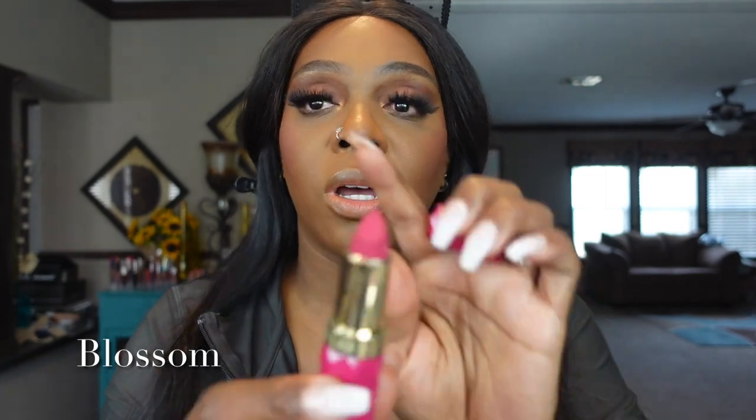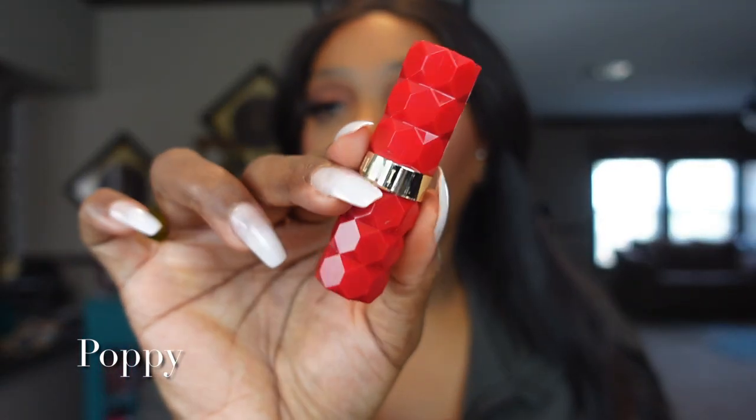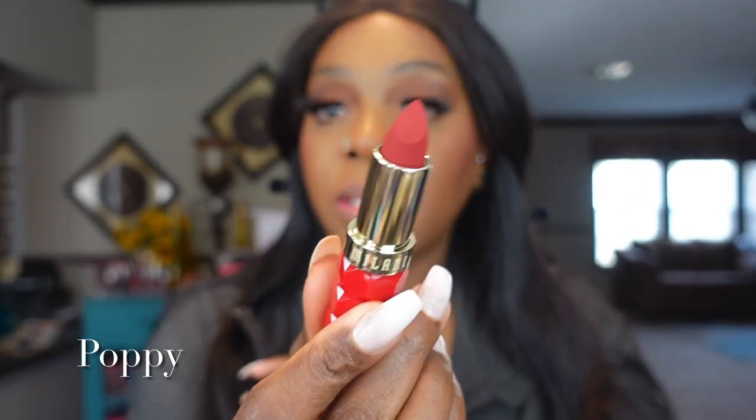The first shade is Blossom — it's like a pinky fuchsia shade. Oh gorgeous! This is a perfect spring color. Love it — beautiful, buttery, creamy, goes on smooth, highly pigmented. I don't usually wear colors like this but I think it's perfect for spring and it looks great on chocolate skin. Our next shade up is Poppy, which is described as a red-toned lipstick. There is Poppy — let's see!